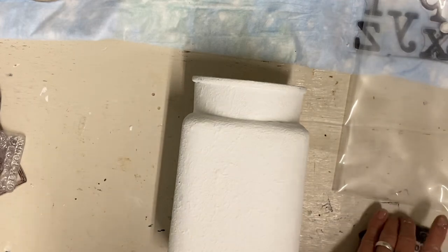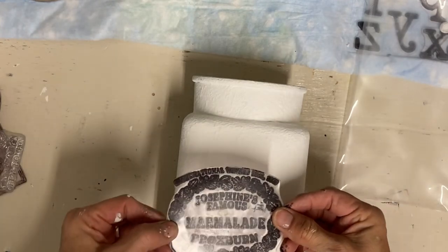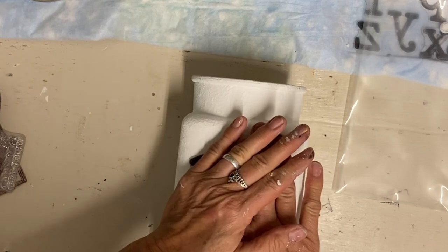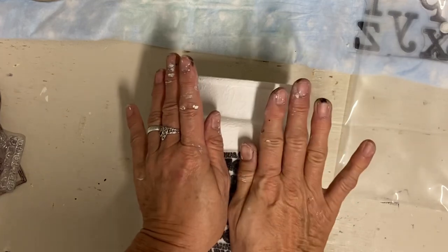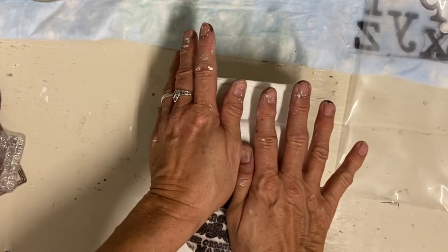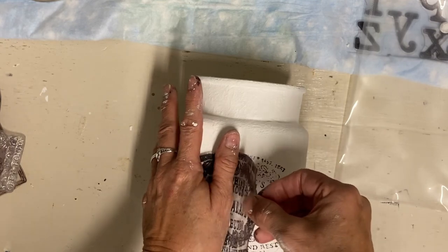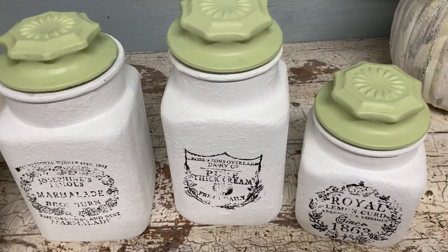This is stays-on ink and it really does stay on well, but I still like to give just the stamp another coat of Rust-Oleum clear matte finish to make sure it stays. I also label them hand-wash only because you don't want to put these in the dishwasher. I haven't painted the inside, so they are food safe, but they're certainly not dishwasher safe.